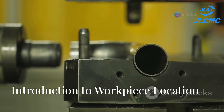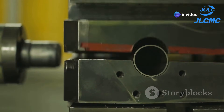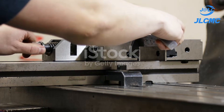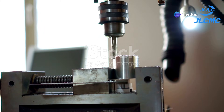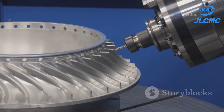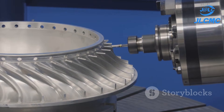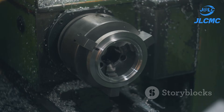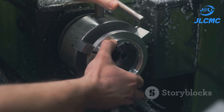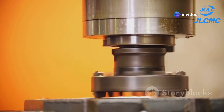Now let us dive more into workpiece location and its principles. Workpiece location is a fundamental concept in machining — it involves positioning a workpiece for machining operations. Accurate workpiece location is crucial for producing parts that meet the required tolerances and specifications. Proper location ensures the workpiece is in the correct position and orientation relative to the cutting tool, which is essential for achieving dimensional accuracy, surface finish, and repeatability in machined components.